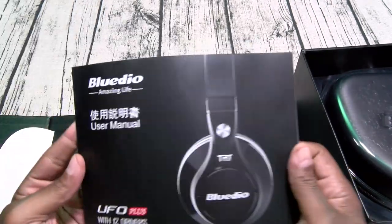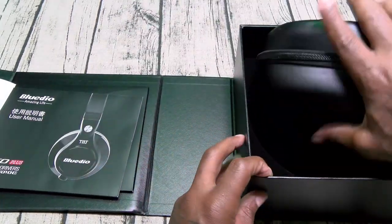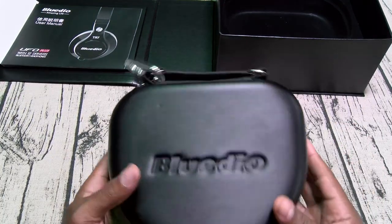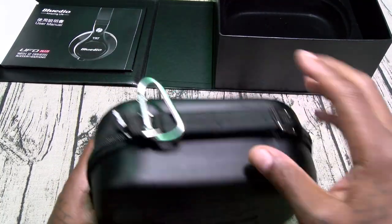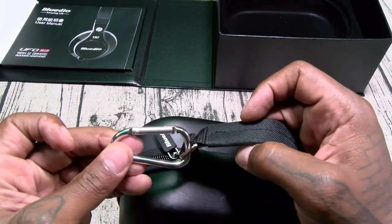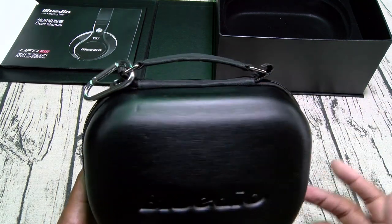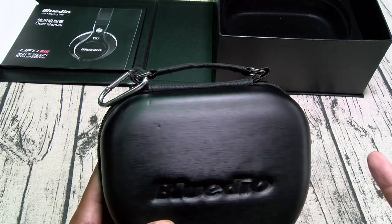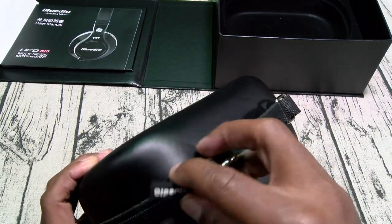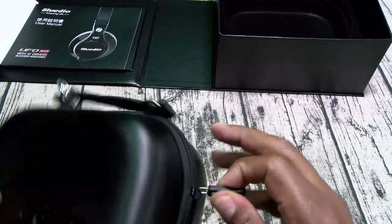Inside — here's your usual books and stuff. And here's your headphones. You get a nice hard shell case with some Blutio branding. You get a handle and a carabiner clip. What I'd use that for — you probably don't want to clip the headphones onto a bag with $250 headphones swinging around. But while you're wearing the headphones, clip the case to your bag. Nice quality zip on this — I like that.